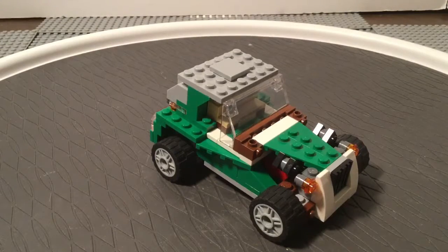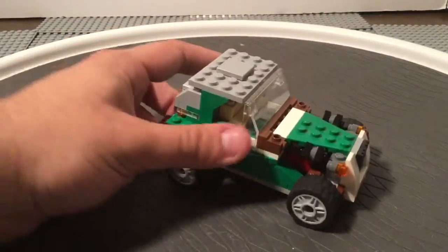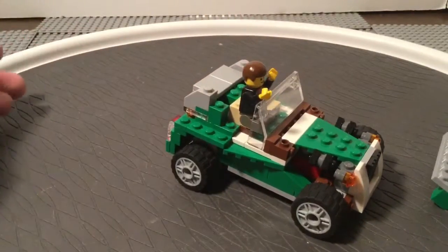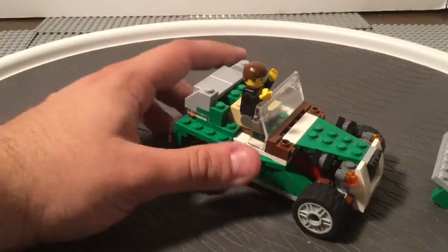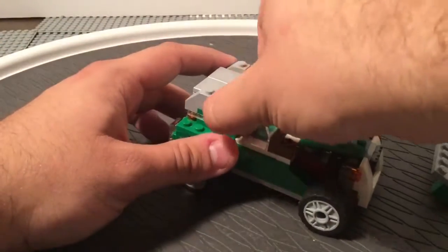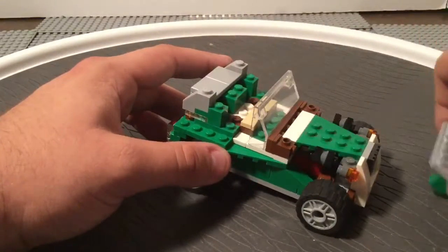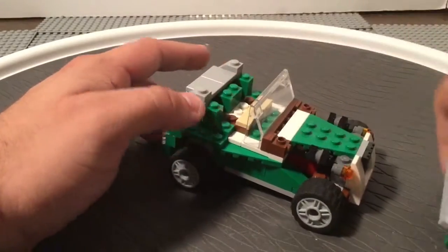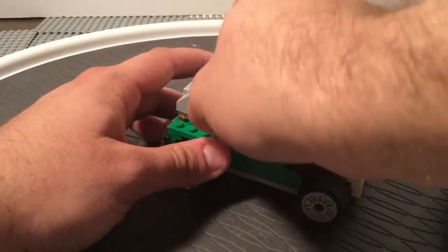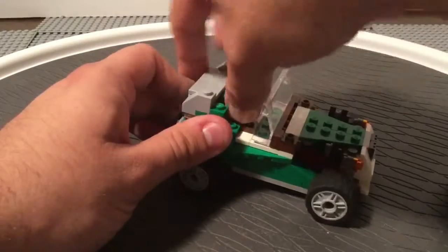Now for the big question: can you fit a minifigure inside? Well, I think if you're looking at this, you got your answer — no, you cannot. At least by the natural building of the instructions. This would be too small for a minifigure to fit inside of here. In terms of modifying the set in order to fit a minifigure, you pretty much have to take out the entire seating area and a whole bunch underneath it. It's not as easy as the previous time where we just took out some of the interior or moved some of the seats around.